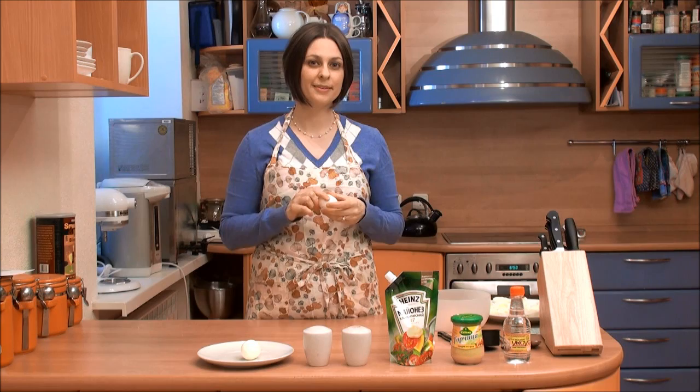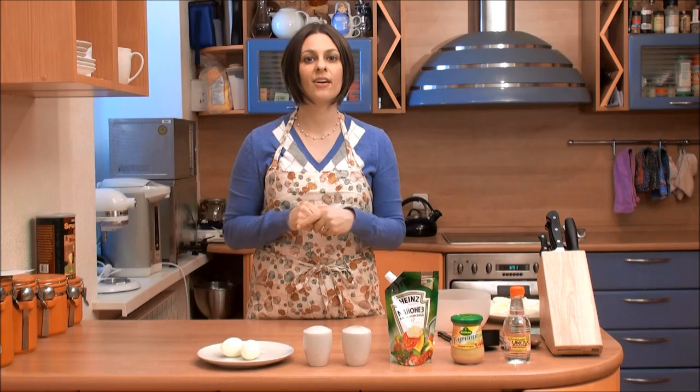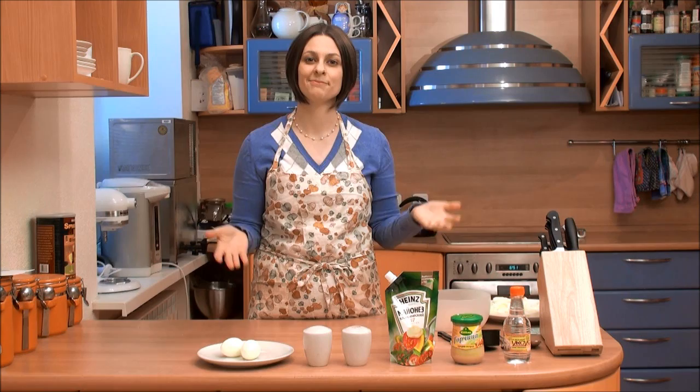If you don't know how to shell an egg, you should Google it because there are lots of great YouTube videos on that. I'm not going to show you that today because it's long and tedious, but once you have them all shelled you're ready to go. You're going to need somewhere between 10 to 12 eggs for a good-sized amount of deviled eggs. For your filling you're also going to want salt and pepper, mayo, mustard, and vinegar. That's all you need to make some delicious deviled eggs.